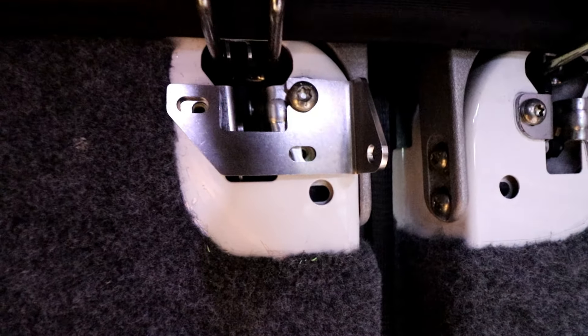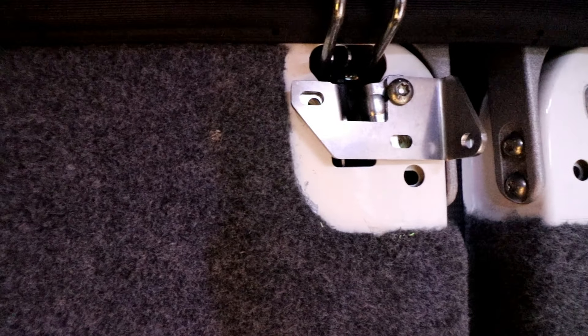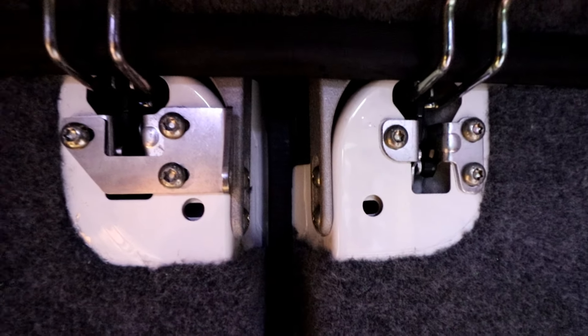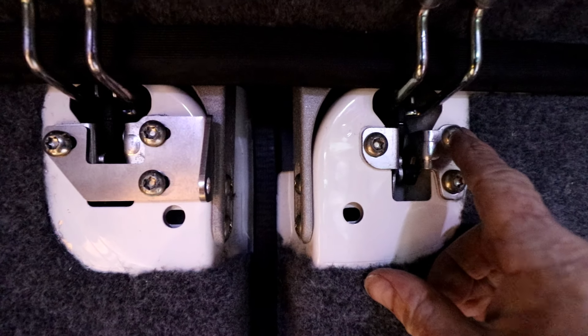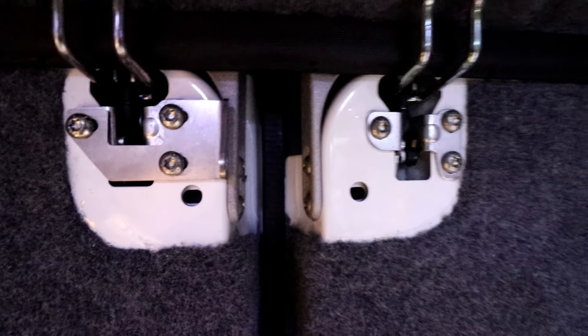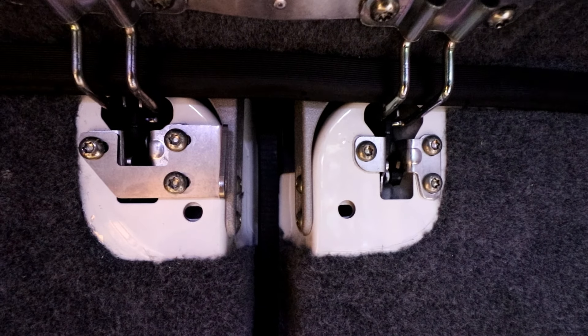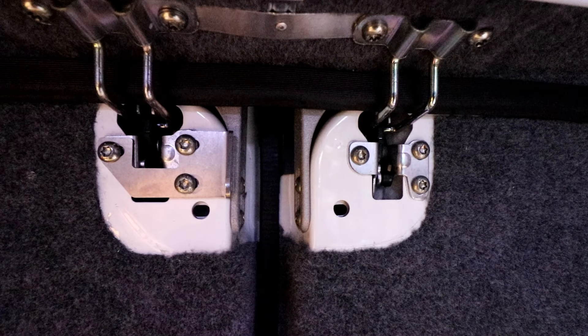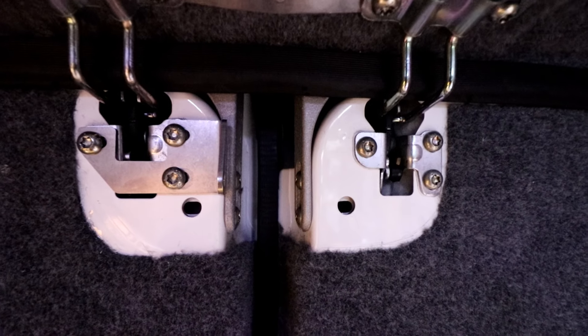With the two bolts removed and the top right one loosened, you slide the left section into position and then realign the locking mechanism and tighten all three bolts back up again. With the left one now in, remove this bolt, this bolt, and then loosen that bolt off. Please note that these bolts have got thread lock on them, so they can be a little bit stiff to get out. You may want to re-apply thread lock when you reinstall them.